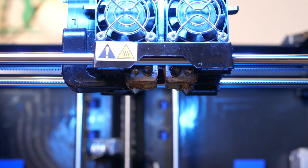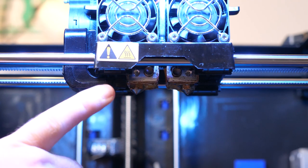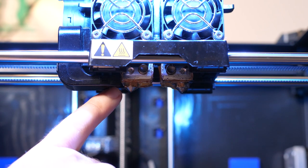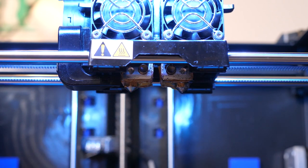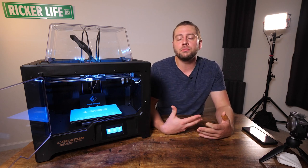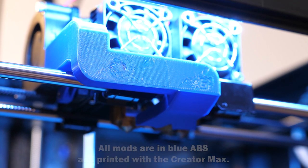When you first get the CreatorMax, there's one fan that cools the print and hot end area, but it's only on one side. Only one of the two nozzles is actually in contact with that airstream. That's why they suggest using the left extruder for ABS and the right extruder for PLA. However, you can go on Thingiverse and print fan ducts — some designed for the CreatorPro may work too — that allow you to cool both nozzles at once.